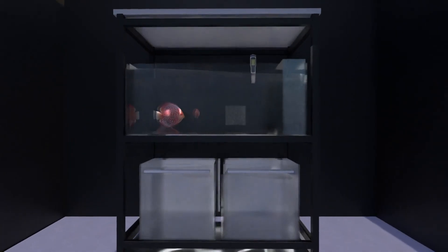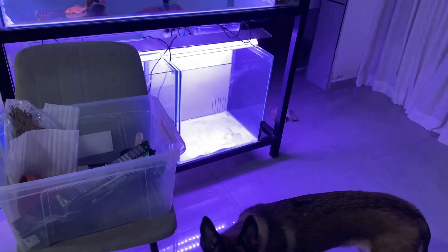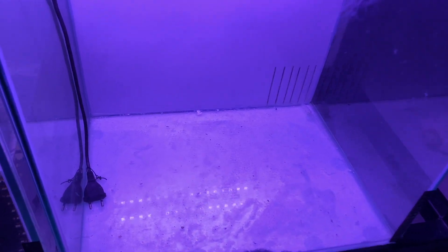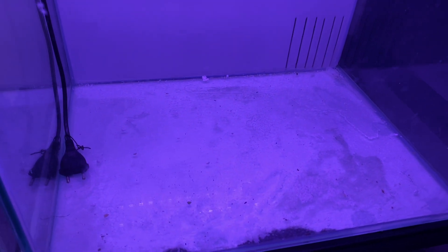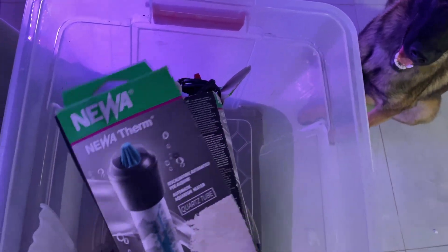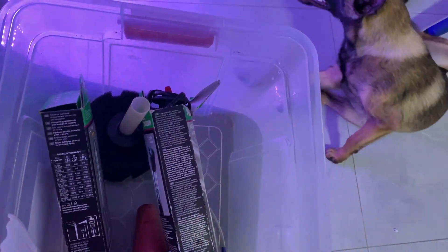A minimum 40 to 50 gallon tank for breeding. My 50 by 50 centimeter tank is 33 gallons — borderline small. You need a bare bottom tank with no substrate, a sponge filter, a heater maintaining 28 to 30 degrees Celsius, a breeding cone, and dim lighting.